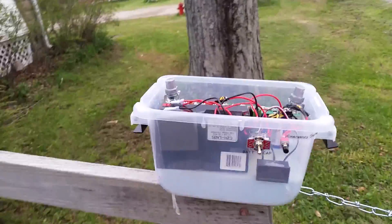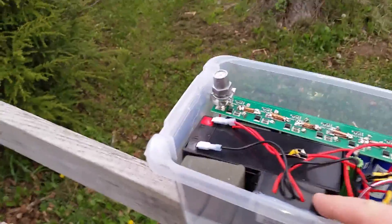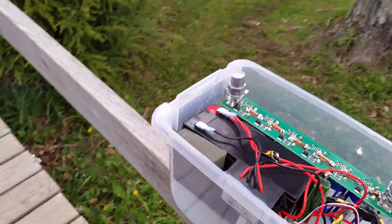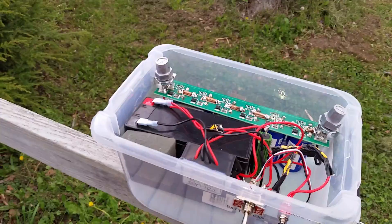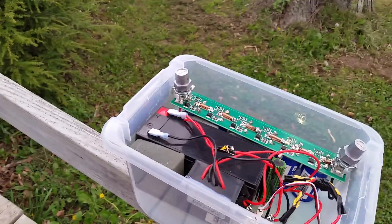Here is the lead-acid battery, and here is a low voltage disconnect. What that does is, when the battery gets down to 10 volts, it will disconnect. These are capacitors.